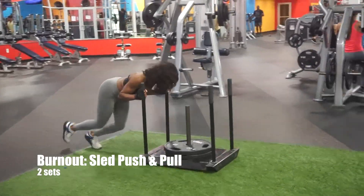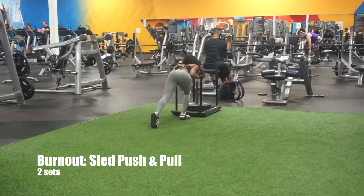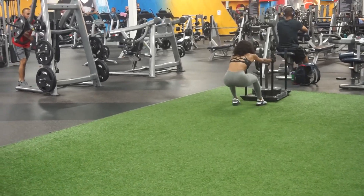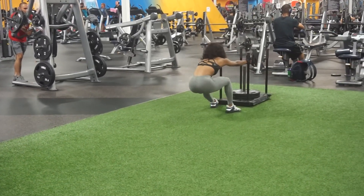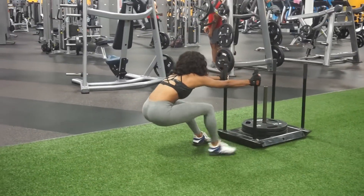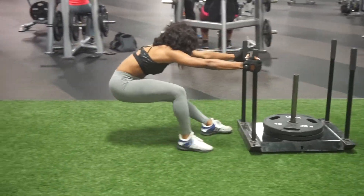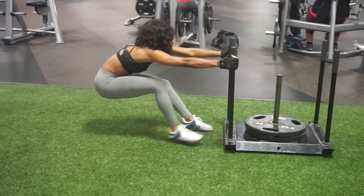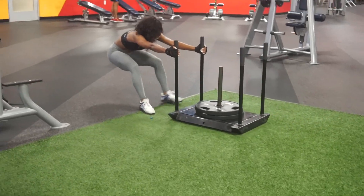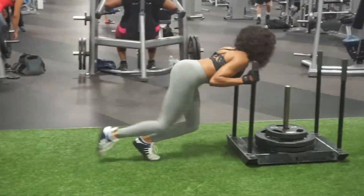We're going to end this workout with a burnout — this is our sled push and pull. This really exhausts all the muscles of the legs and the butt: quads, hamstrings, calves, all the glutes — everything. You will feel this. It's a great way to end leg day or any lower body day. The key here is to pull slowly and get super deep when you're going backwards, because that really increases the range of motion in your butt muscles and puts most of the emphasis on your glutes as opposed to your other leg muscles.